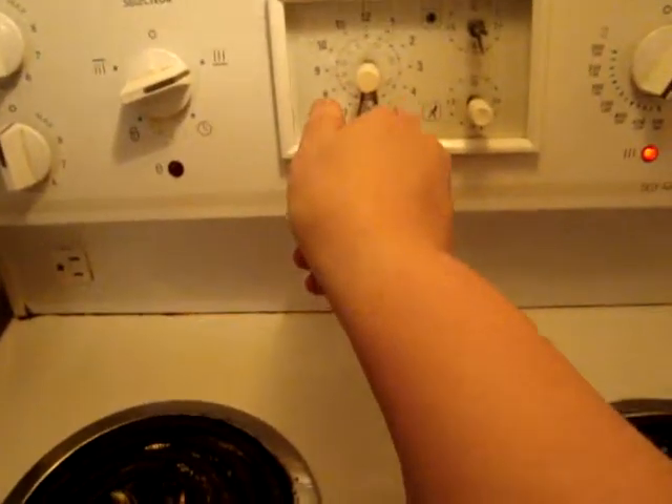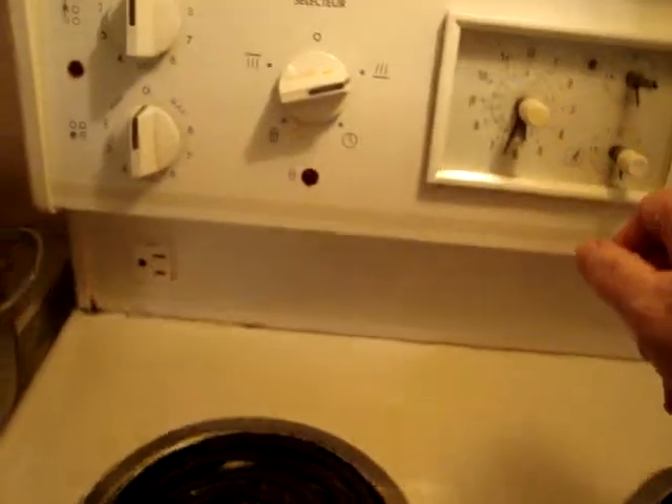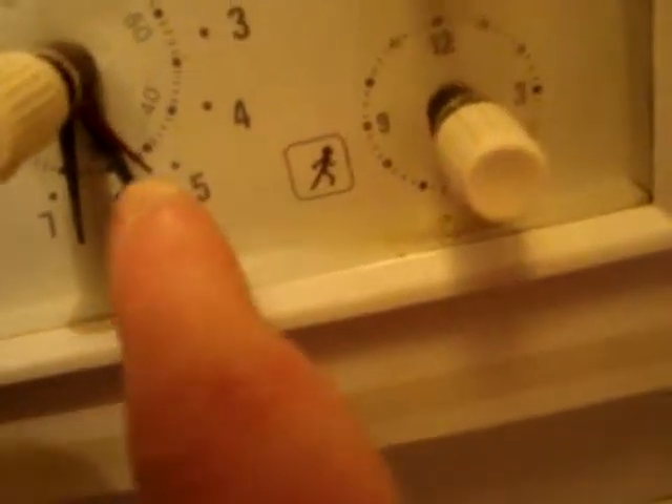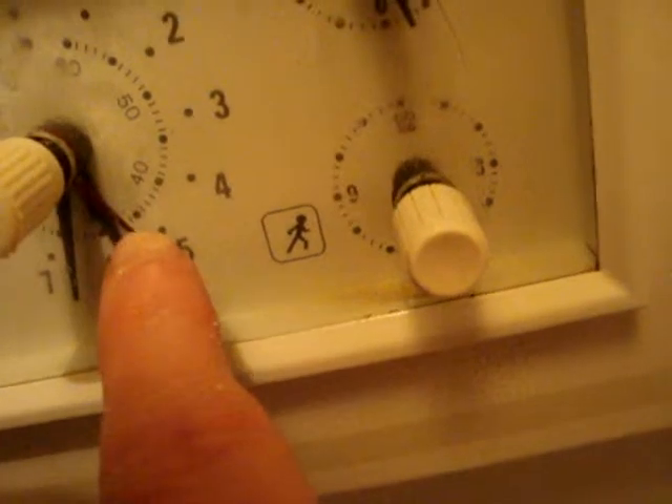So I shall be back when it is ready to show you the baked pie. I set the timer — 35 minutes. Thank you everyone! Bye!